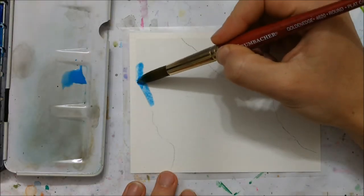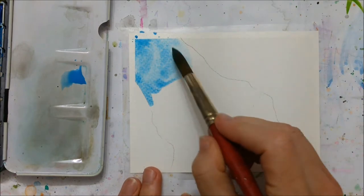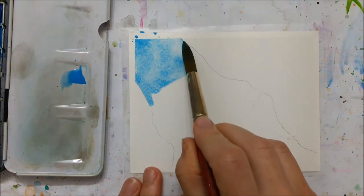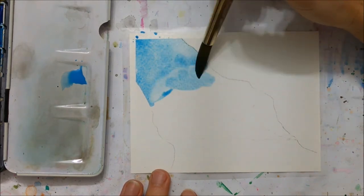Hi all and welcome to another Watercolor Wednesday video. Today we are welcoming the winter season with this ice cave painting, so grab your supplies and let's get started.